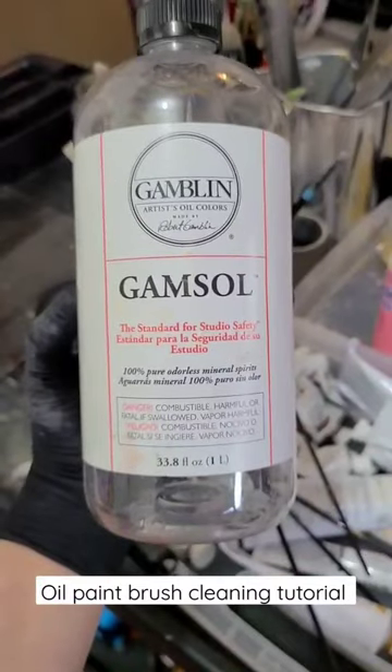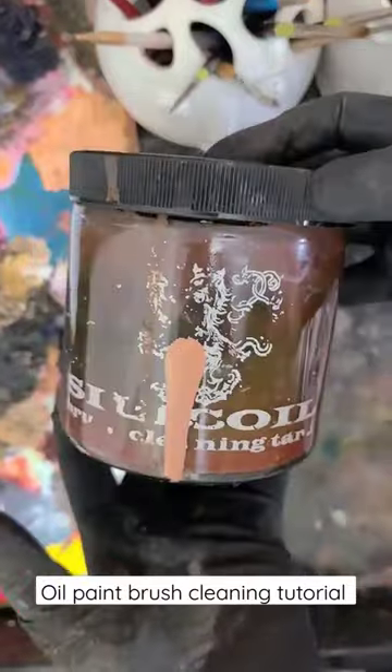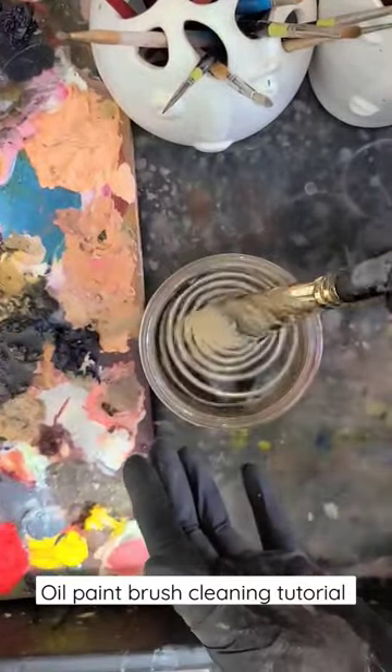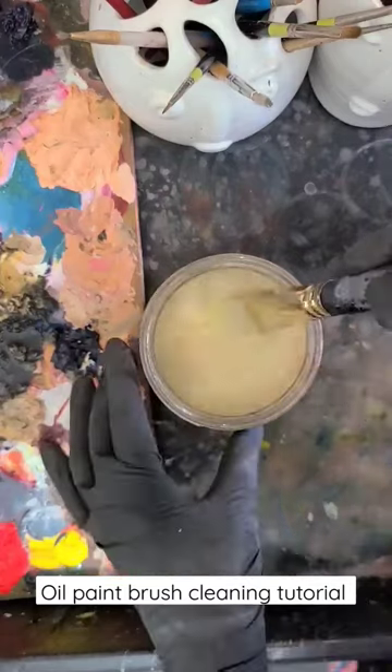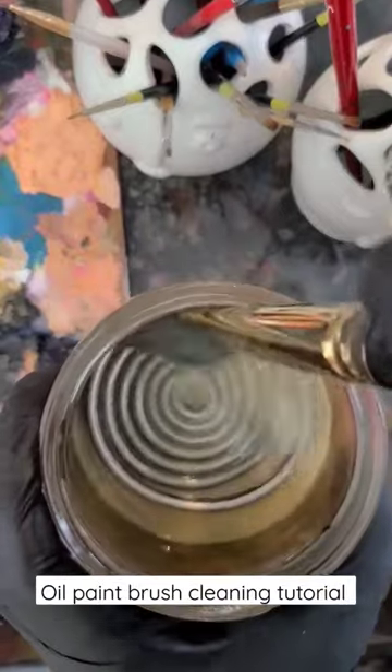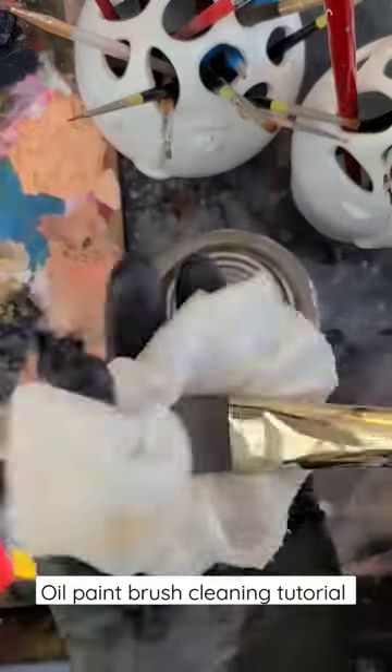Use Gamsol odorless solvent along with a Silicoil brush cleaning tank. I've been using this tank for about 20 years now and it's still holding up. Stroking your brush across the smooth surface of the coils opens and separates the bristles without damaging the delicate ends. The paint slips off the bristles and settles down on the bottom of the tank.